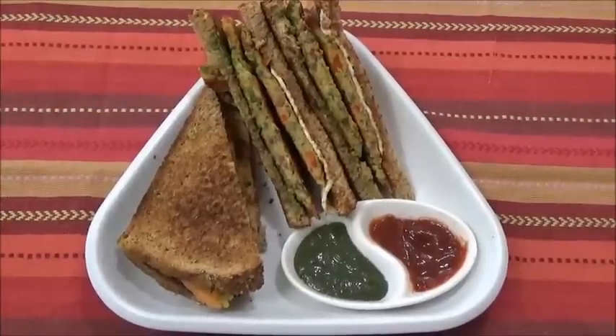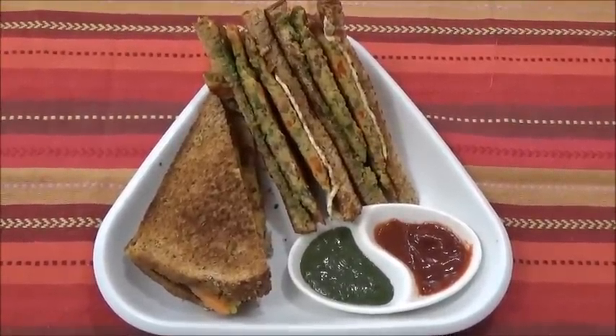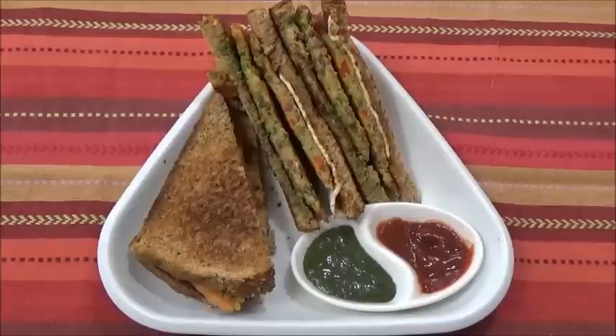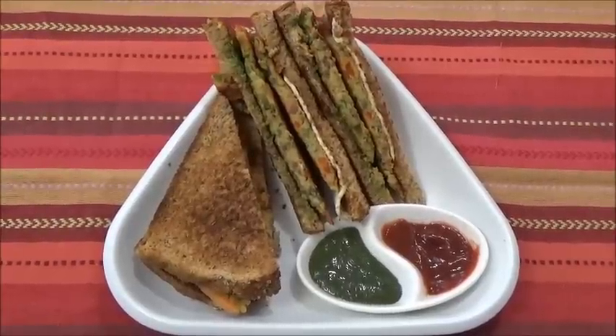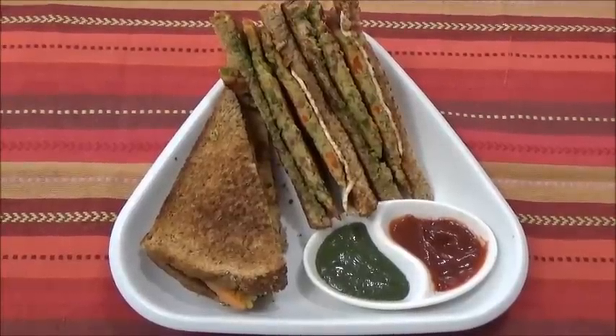Namaste. Friends, I am making today a vegetable omelette sandwich. The omelette is going to be full of vegetables. It's going to be too healthy, too tasty. So let's start making it.